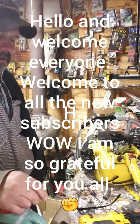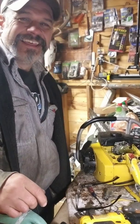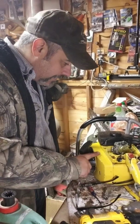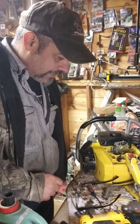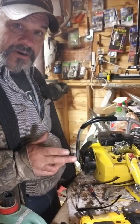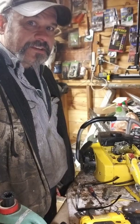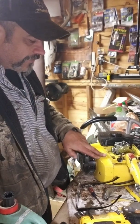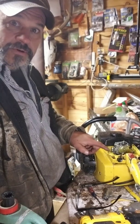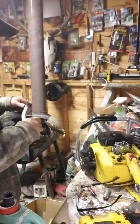Hey everybody, out here in the bow shed slash saw shack. Working on a 10-10. We're gonna change the carburetor situation a little bit. I don't know if anybody else out there has a 10-10 that has an adjustable carburetor from outside the air box — I'm making this one so it does. So we're going to take this 10-10 and do that.